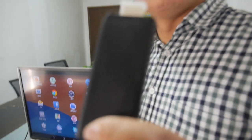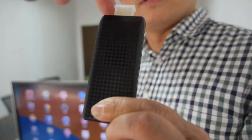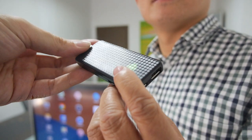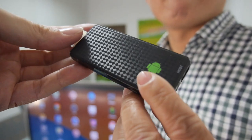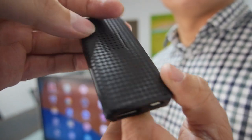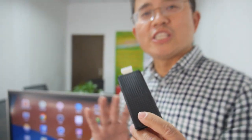They also support an RK3128 HDMI dongle — a quad-core ARM Cortex-A7 HDMI stick with a Kevlar-style design that will also get Android 5.0. It has 1GB DDR RAM, 8GB storage, Wi-Fi, and costs just $25.